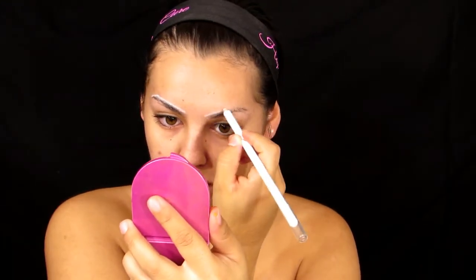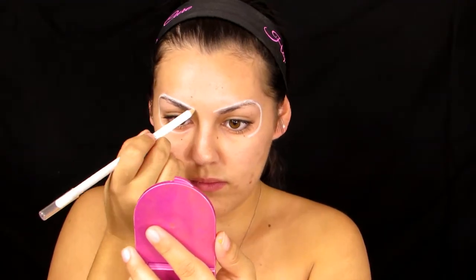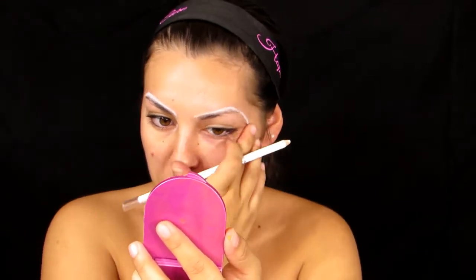Moving on to outlining the eyes — I'm going to use this white eyeliner pencil from NYC and just outline the eyes. I wanted my eyes kind of higher arched because I wanted him to look mean, angry, and evil. The cool thing about using white eyeliner is that if you mess up, you can just rub it off and try again — really important for any Halloween look.